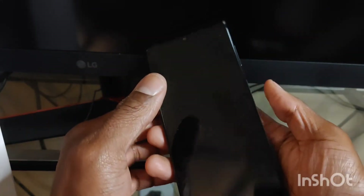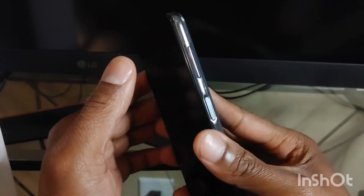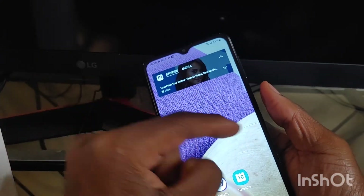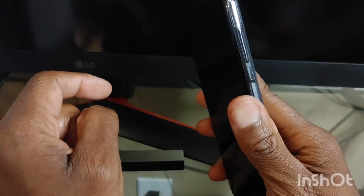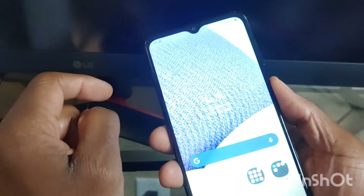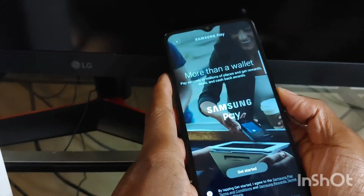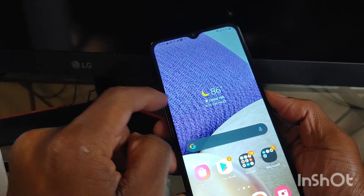So we're going to count — one, two, three. Okay, not bad. One, two, three. It's kind of quick, it's pretty quick. One more time — one, two, three. I barely had to touch it. And you've got Samsung Pay accessible from the bottom right there, which is pretty cool.